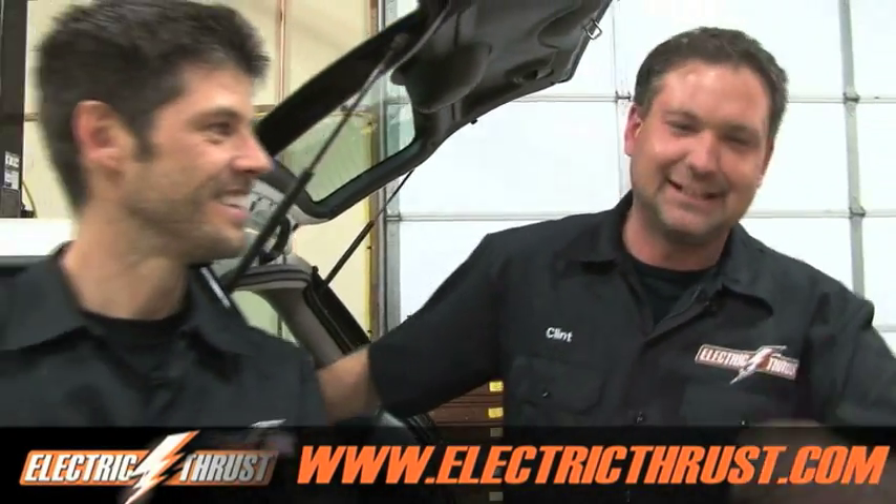Welcome to Electrics Rest. I'm Dave Yance, and I'm Clint Donaldson. This is the daily blog where we take gas vehicles and convert them to electric. So tune in.